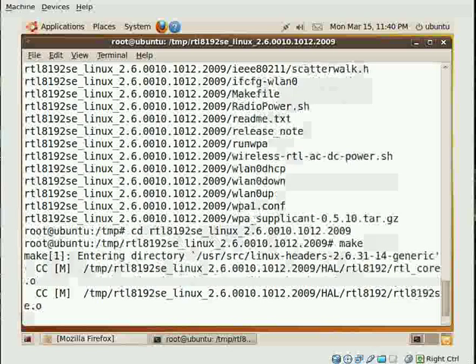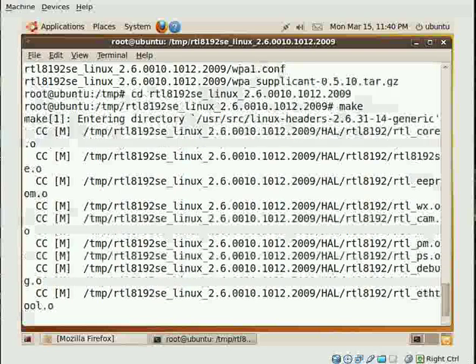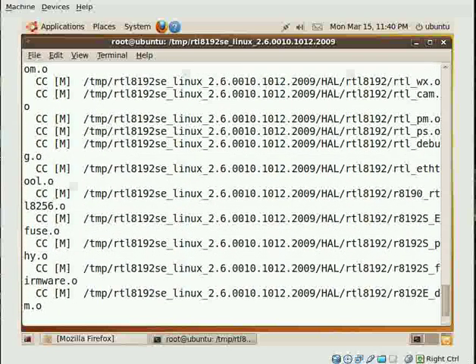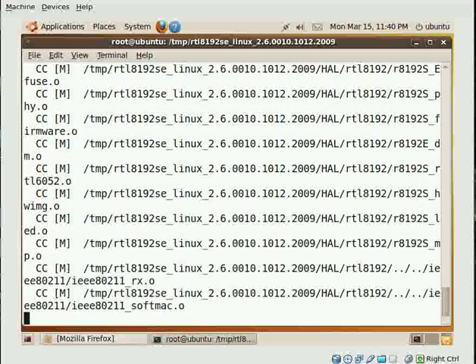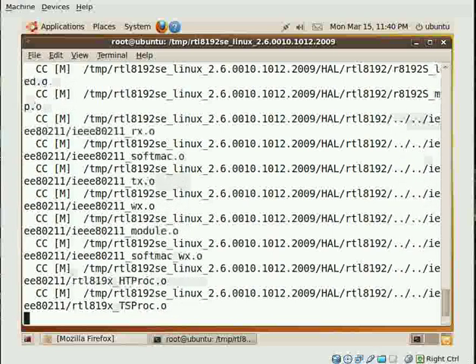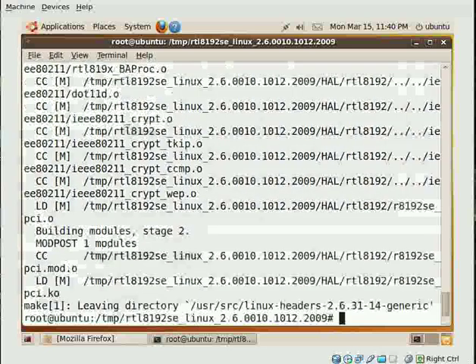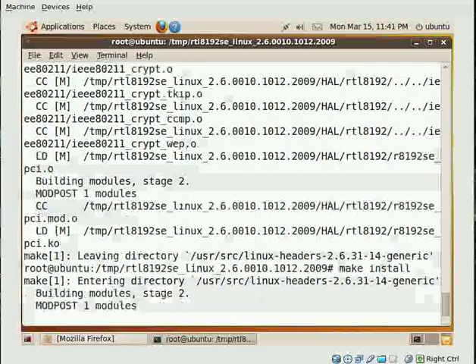When it's done — and it will soon be done — we type make install. And I couldn't believe it was that easy, because I thought it was much more difficult. Then make install runs and that's it.